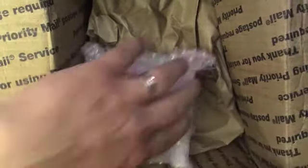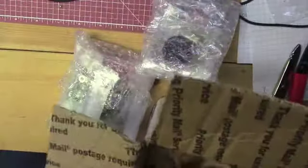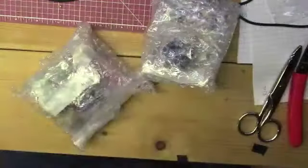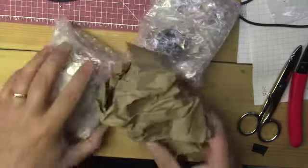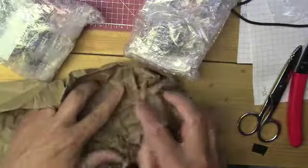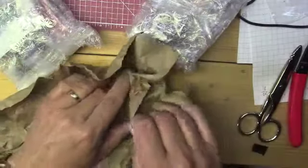Okay, let's empty this stuff out. Looks like it's well padded, so that's good.